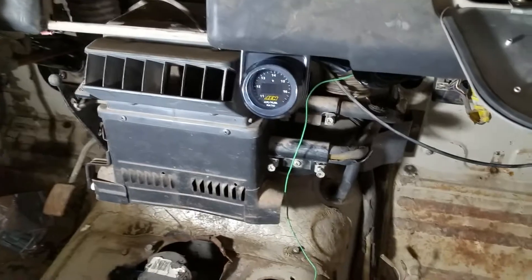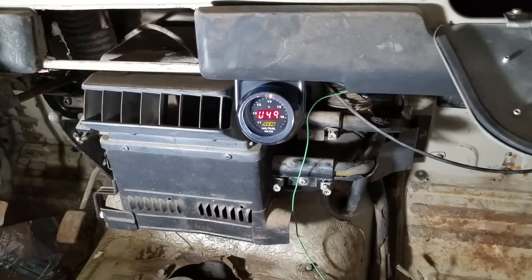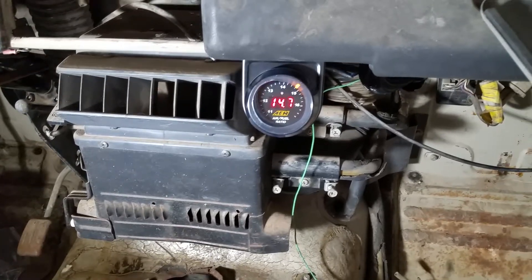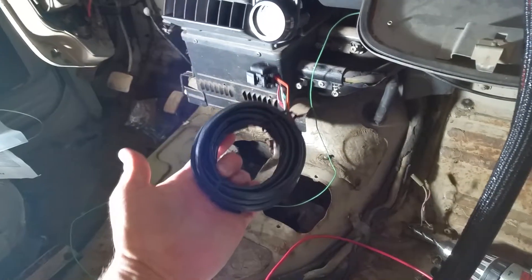I did get the wideband hooked up, main relay is hooked up, that guy is running. We just need to run a wire — this main harness that goes to the wideband sensor.